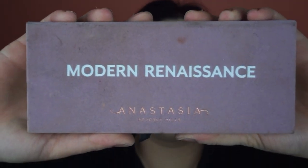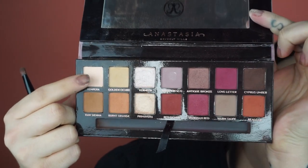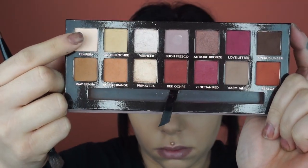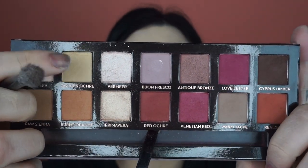Now I'm going in with the Modern Renaissance palette and I'm going to start with the shade Tempera. I'm taking that and doing basically the same thing I just did with the contour palette shade — just taking another layer, packing Tempera all over the lid on top of where I just put the contour powder. Then I'm going to go back in and use Golden Ochre from the palette, putting it right into the crease of my eye, going back and forth.